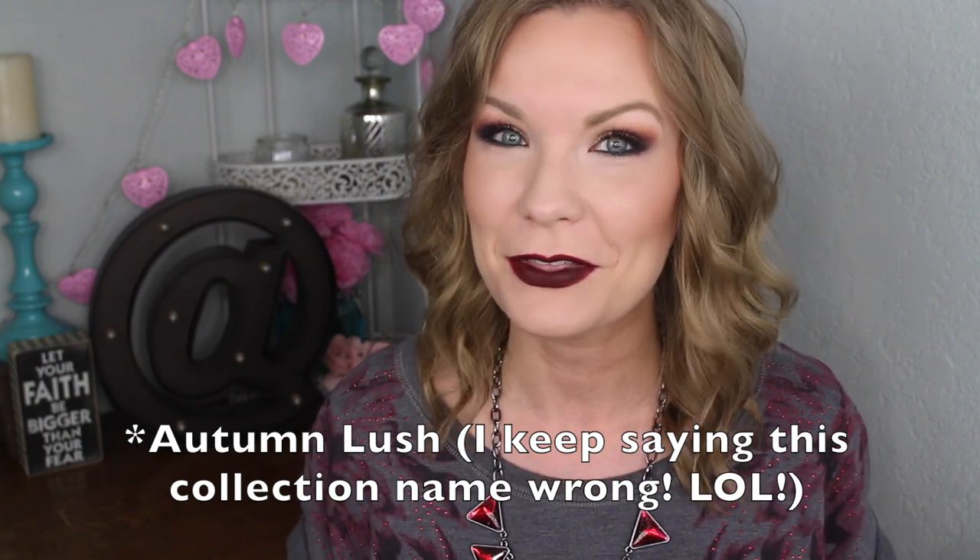I've got this look for you today and it's using a lot of different products from that collection — both of the trios, one of the liquid lipsticks, one of the colored mascaras, and then a couple other things from the drugstore. It's kind of like a really dramatic fall sort of look. I really enjoy it because I love dark dramatic makeup, deep colors, and jewel tones.